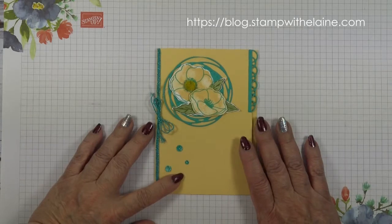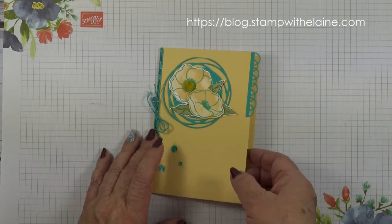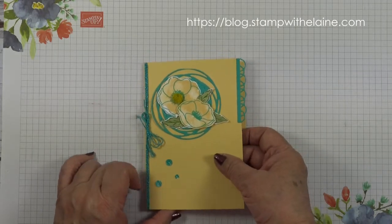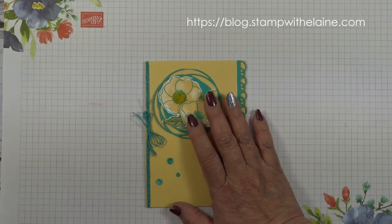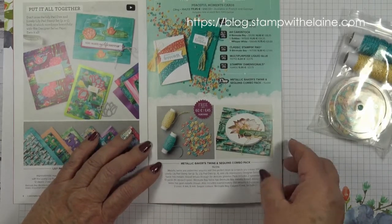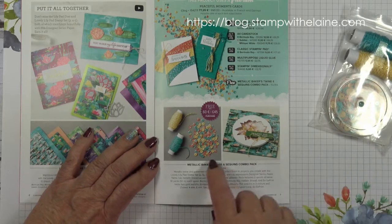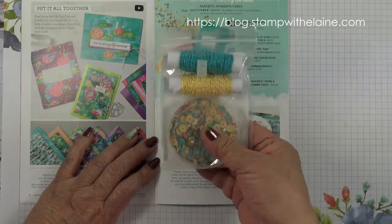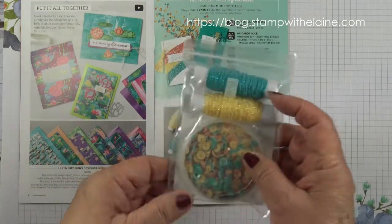This is the project I'm going to make today, and I'm going a little off piste because traditionally poppies are red, but I wanted it to coordinate with the celebration items on page 7 of the celebration catalogue for 2020 — the metallic baker's twine and sequins combo pack in Bermuda Bay and So Saffron, with the sequins to match.